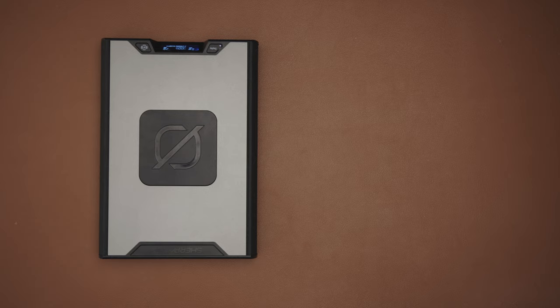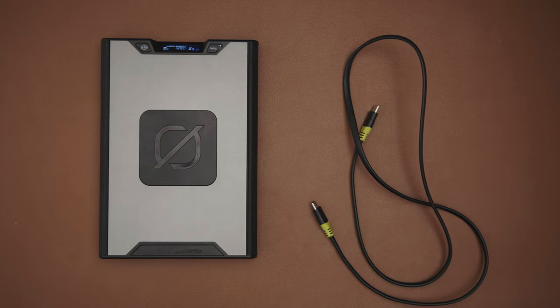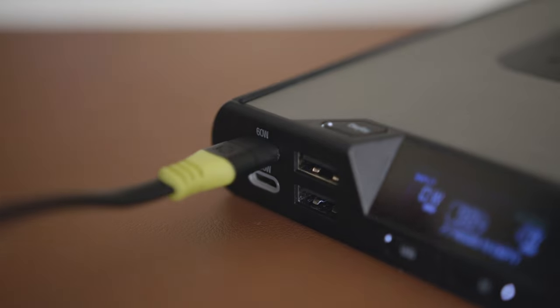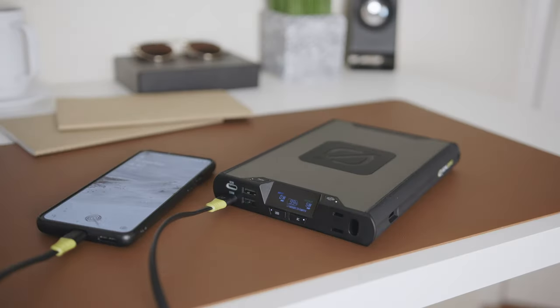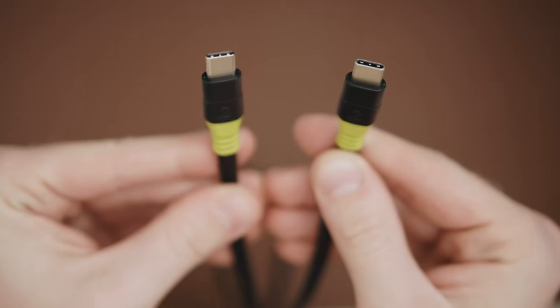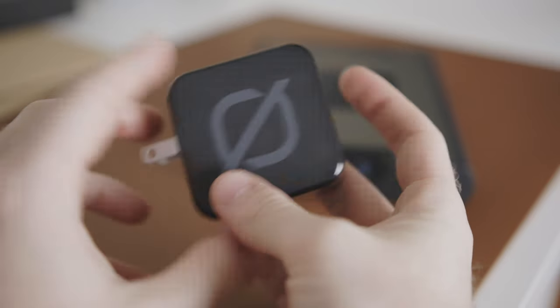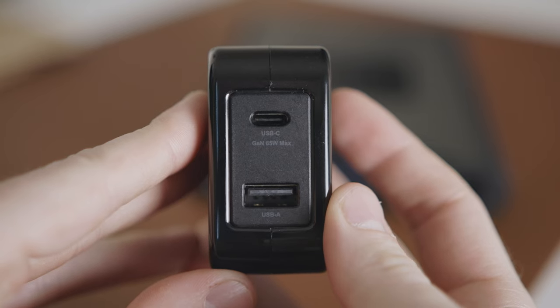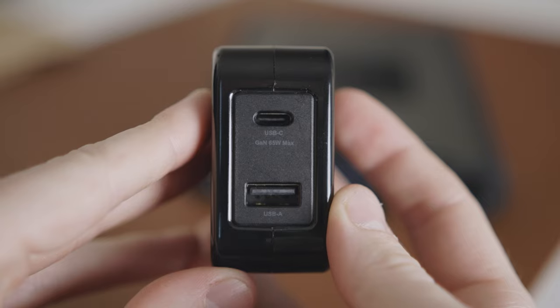Inside the box you get the battery along with a USB-C to USB-C cable. This is what will be used to charge the battery and also charge any compatible devices given its reversible bidirectional nature. You could also purchase a 65 watt USB-C charger which offers fast charging capabilities to charge the Sherpa in two hours, and it also offers an additional USB-A port for multifunctional charging. You could also purchase the Nomad 50 solar panel which can recharge the Sherpa in three hours in optimal sunlight.